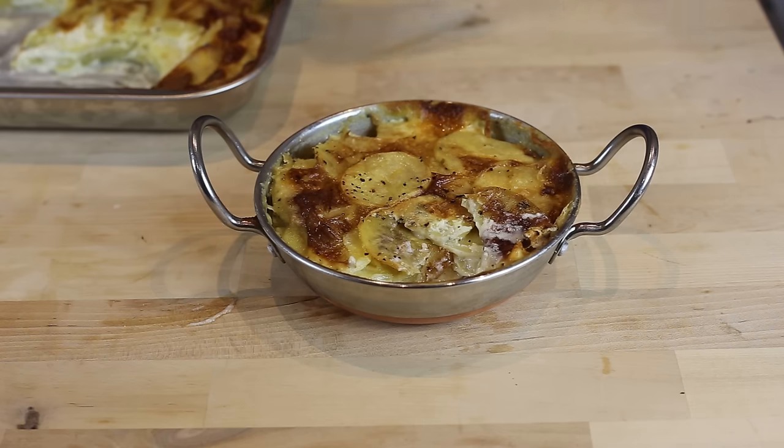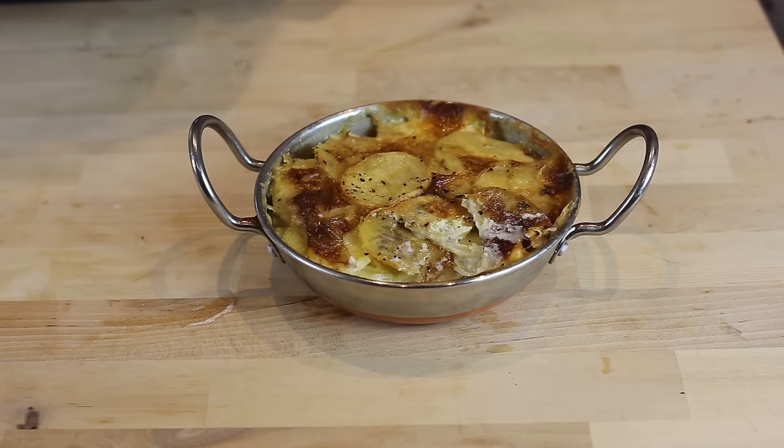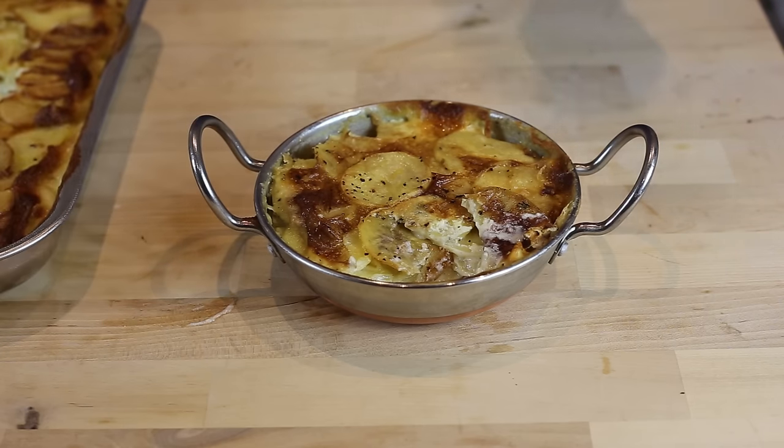So those are the different shapes and serving styles for gratin dauphinois. Anyway, that completes the video for this week. I hope you enjoyed it — it's a very beautiful recipe, so do try it. The full recipe will be on the website, and if you have your own version, post it on the website — I want to hear all about it. I'll see you next time. Bye bye.